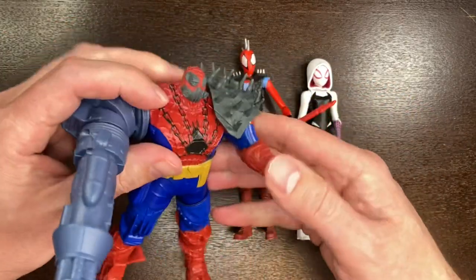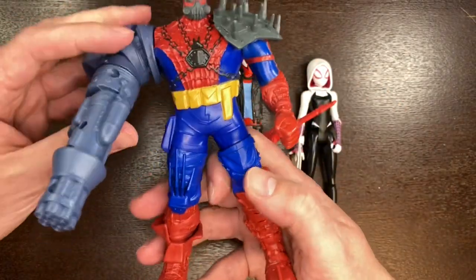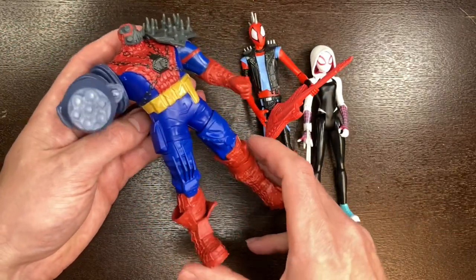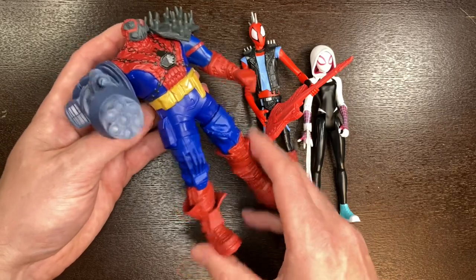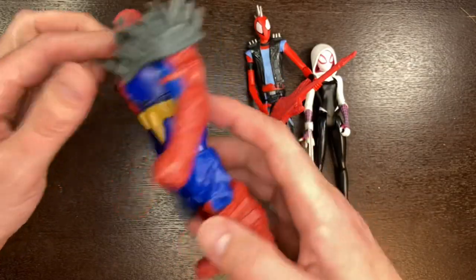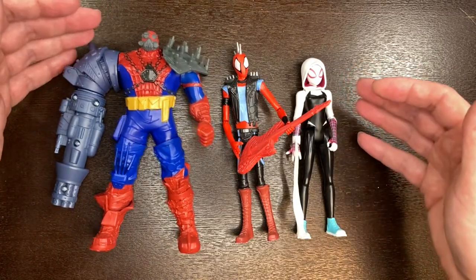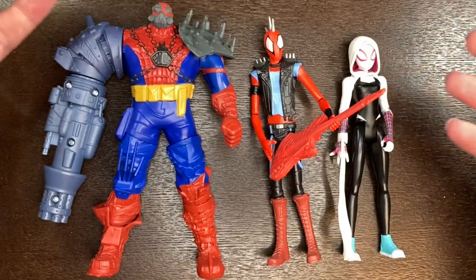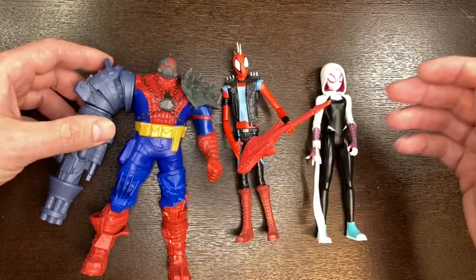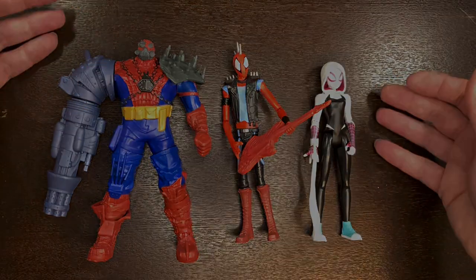Cyborg Spider-Woman by comparison is quite large — articulation in the shoulders, no bending in the arms, and just the head. But the key gimmick is that if you give it a twist, you can make the gatling gun on the arm spin. She also has a nice yellow belt, kind of like Batman. Cool characters — I'm glad I picked them up and I can't wait to see them on screen. Are you excited for the movie? Let me know in the comments. If you enjoyed this video, please like and subscribe — I appreciate you watching. Take care and be good to each other, bye!